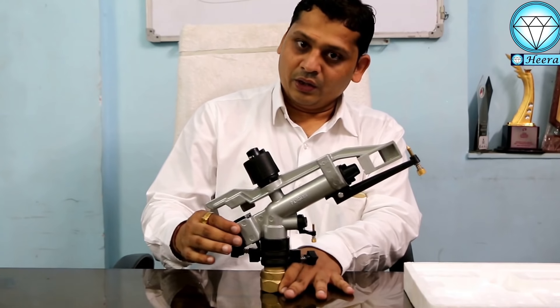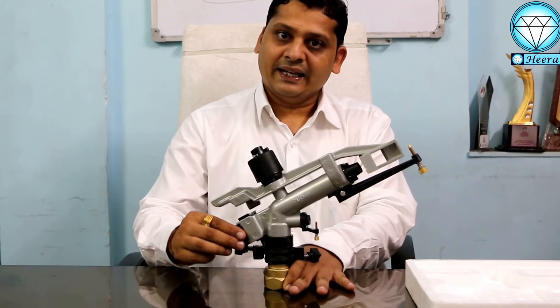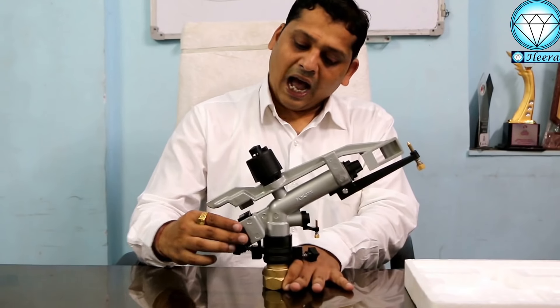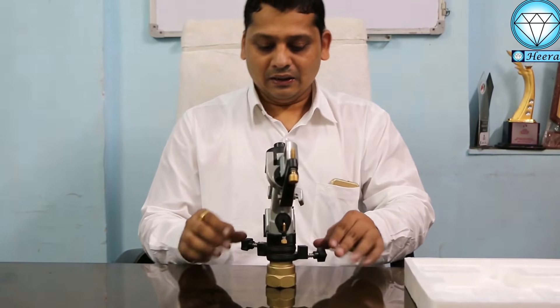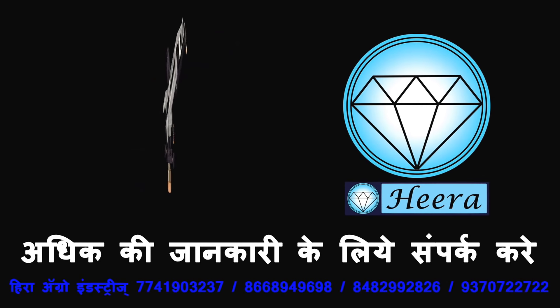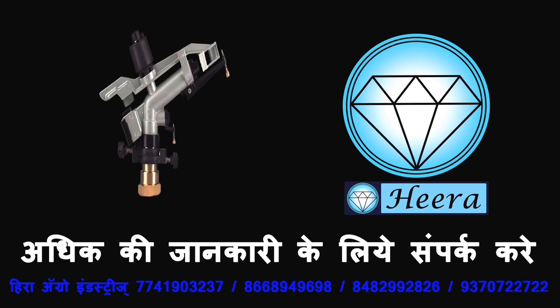Reverse it, and here you can see how much water is coming. If you want to reduce the amount of water, you can reduce the amount of water.